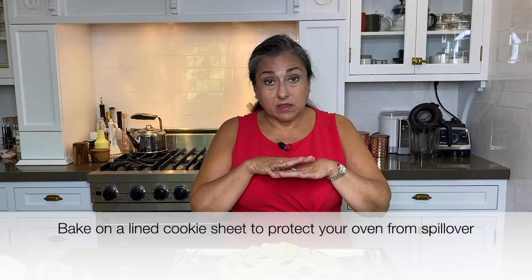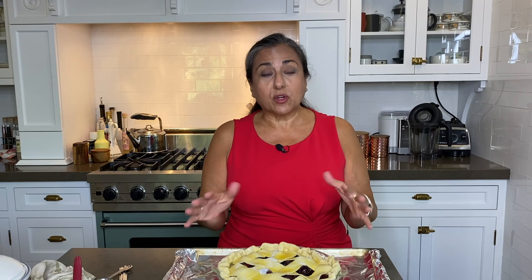We're going to bake it for 20 minutes at 400 degrees — remember, it's on the rack in the lowest position. Then we're going to put a tent of foil over it and bake it for another 40 to 50 minutes. The reason you do that is so the crust doesn't get too dark on top.